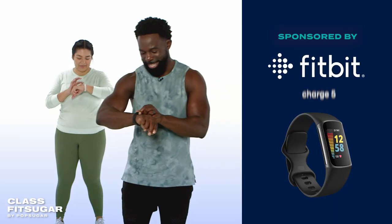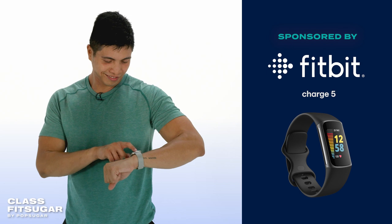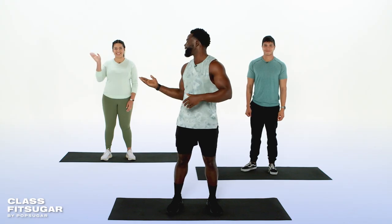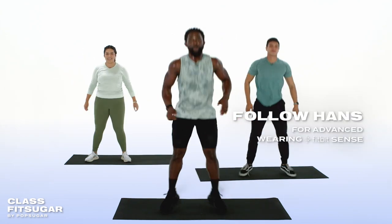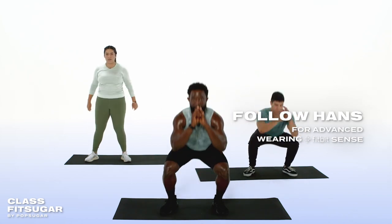You won't need any equipment today, but I'm wearing my Fitbit Charge 5 to track my heart rate. So if you've got a Fitbit tracker or Fitbit smartwatch, turn it on. Joining me today are Avya and Hans. Avya will be demonstrating some modifications wearing her Fitbit Luxe, and watch Hans if you want to try a more advanced version of these moves. Hans is wearing his Fitbit Sense.